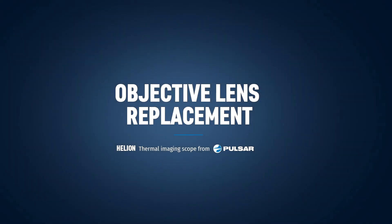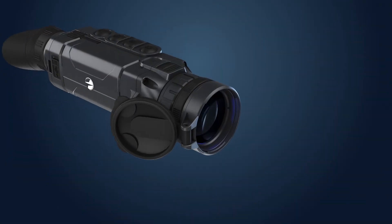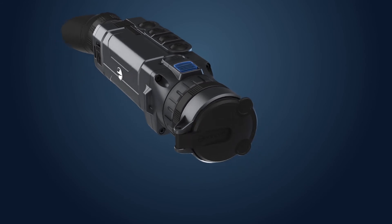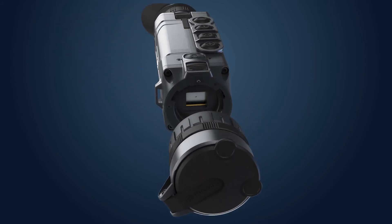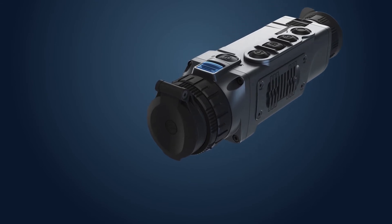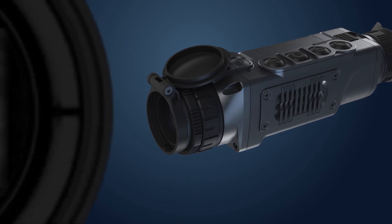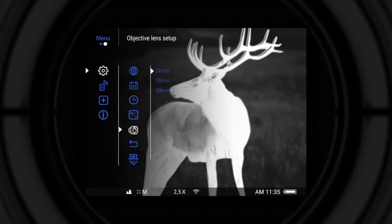Objective lens replacement for the Helion XP models. Power the unit off before removing the objective lens to protect the sensor. Pull the lens change latch in the direction of the eyepiece to release the objective lens. Turn the lens counterclockwise and pull it out of the housing. Then insert another lens and turn it clockwise until it's locked. To ensure that the magnification value on the screen and the range values in the rangefinder are displayed correctly, select the appropriate lens in the objective lens setup menu.